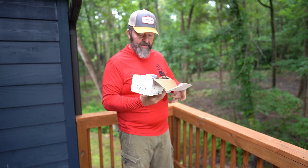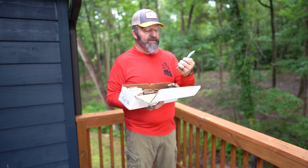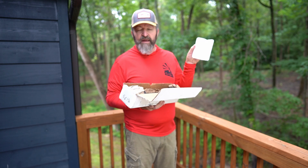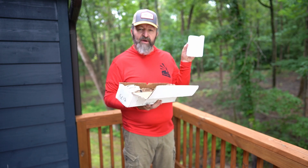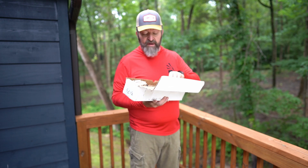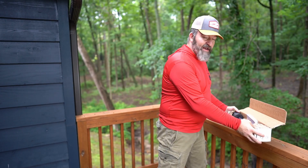They give us a nice booklet — that booklet is going to be a round count booklet. You can put your load data in there, then put the date and all the rounds that you put on this barrel. This particular barrel is nitrided coated, and they claim it's a shoot-out guarantee — a lifetime guarantee on the accuracy of this barrel.